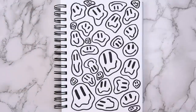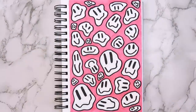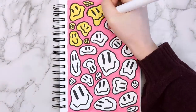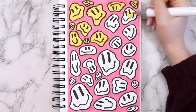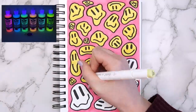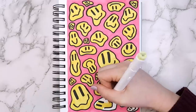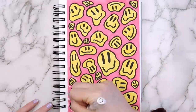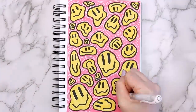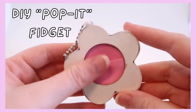You could stop there or you can color it. I filled in the background with a pink Ohuhu brush marker and made all the smiley faces yellow, but you can use any colors you want. If you want to hang this in your room, you could use glow in the dark paint or UV light paint and that would look really cool. I thought it looked a little too plain so I used a white gel pen to add lines around the faces. This drawing is so easy, literally anyone can do it.